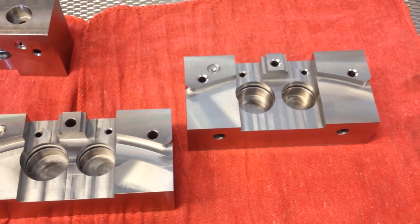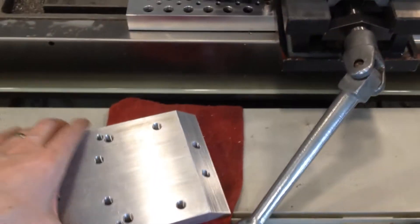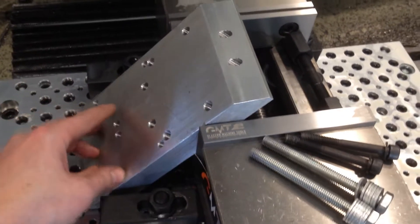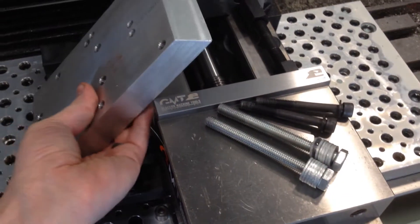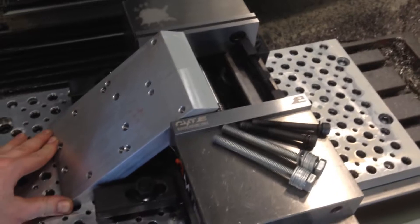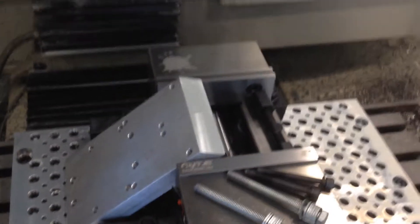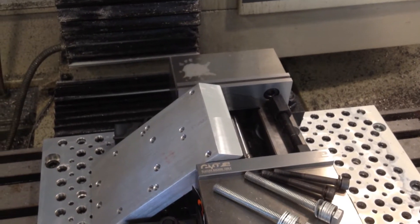I'll jump over here to the Tormach and show you the fixture that I used. I made this plate that I can put on the table and then bolt the caliper as needed to the plate, and flip the plate over to do the other side, because the way I have to hold it is different — you'll see that in the time-lapse coming up. I just bolt it down and then drill it. It seemed to work out pretty good.